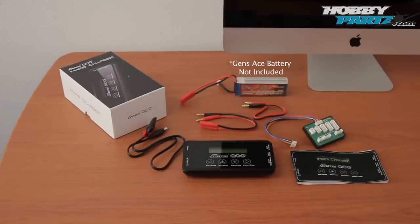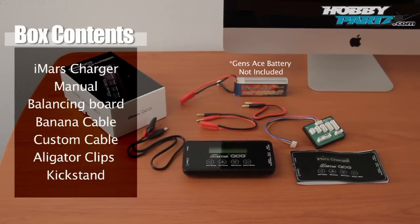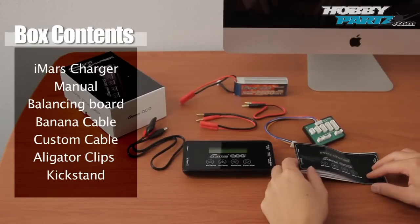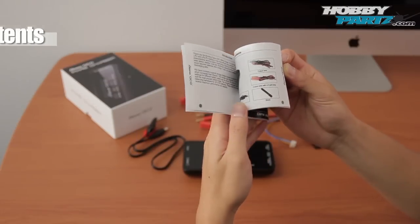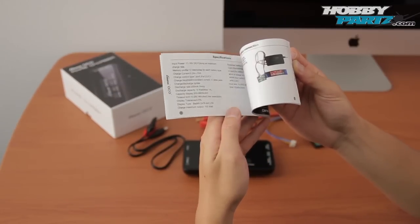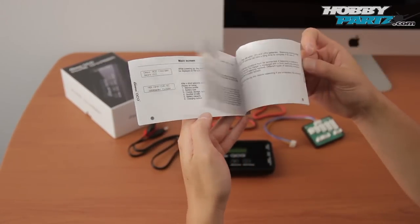We have the box open and these are the parts and accessories you're greeted with. First thing I like to do is pull out the manual and read through it. Here is the manual. It's very clearly written, very easy to understand. I like to read through it and get myself familiar with all the functions and what everything does.